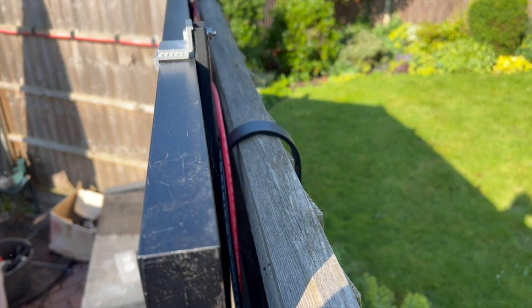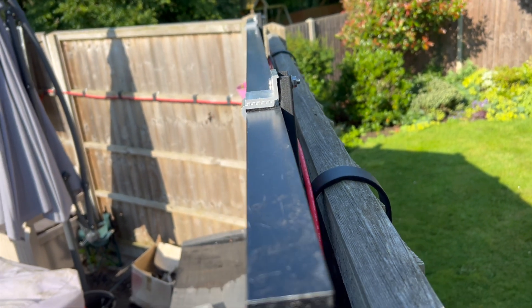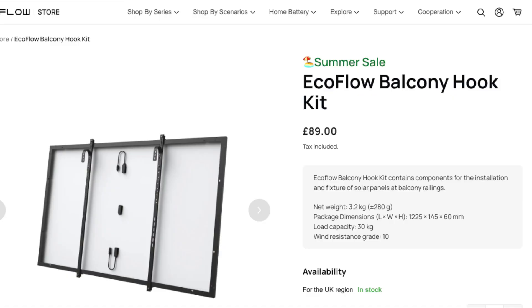Mark reached out and asked how are you attaching the panels to the fence? The panels aren't directly attached to the fence — instead they hang over it using a hooking system. I used the version from EcoFlow, not sponsored, but other solutions are available and you can get some great looking solutions from Amazon or from your local solar suppliers. The mounts consist of two parts: a rail system to hold the panel and a hook to go over the top of the fence or the balcony rail.